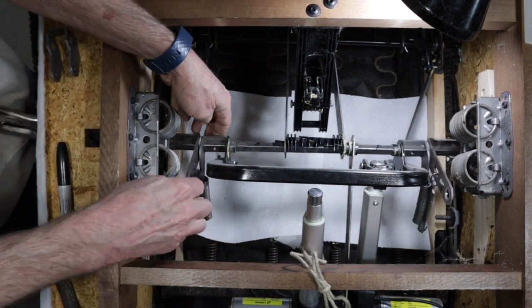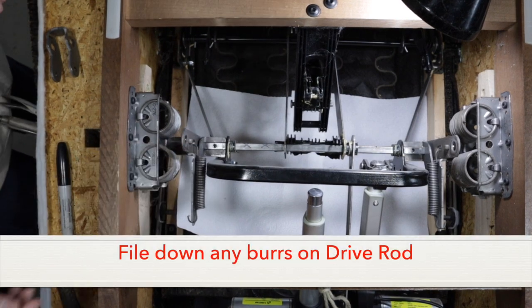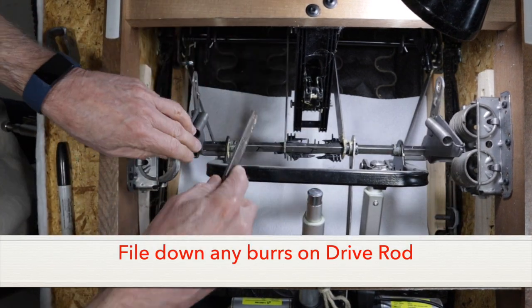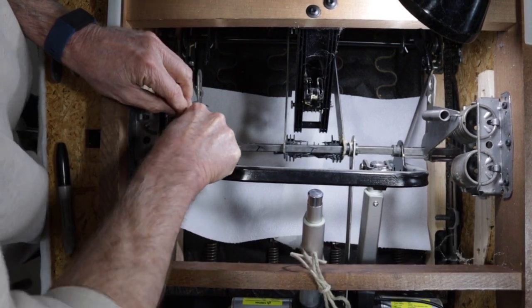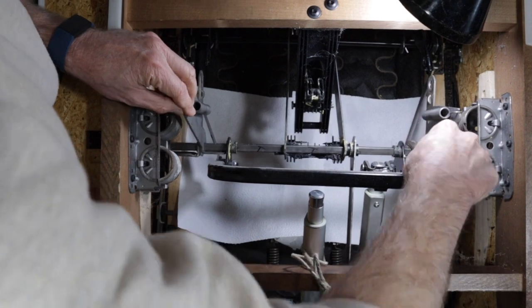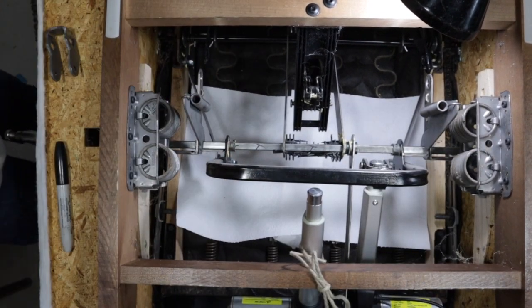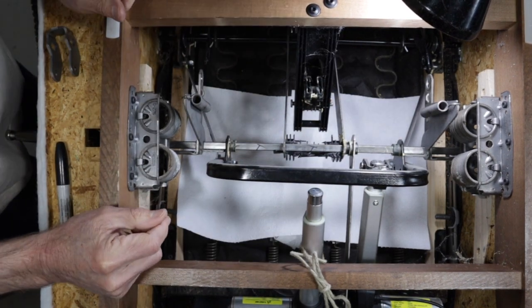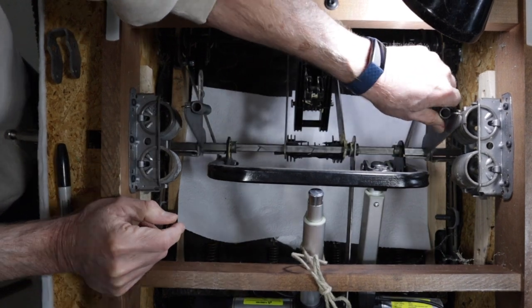Next up, on the back side where the nuts were attached, sometimes there's a burr. So what I do is take a metal file and file those areas down — that keeps the rod nice and smooth so that hopefully it slides out easier. Now we want to take this spring loose on the far side.